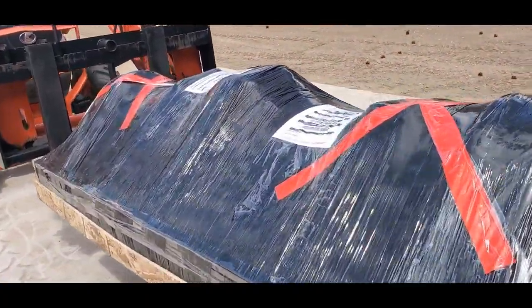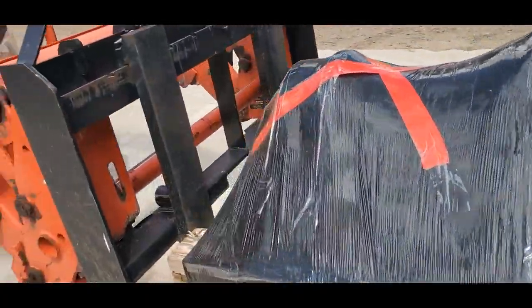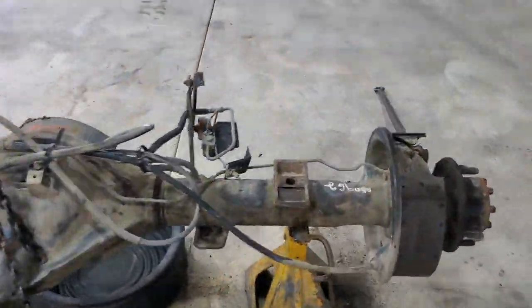This is Brett coming to you live, channel 2 news. We just received a dead body — well, that's what it looks like. She arrived, so let's open her up and see what we got here: a Dana 80.